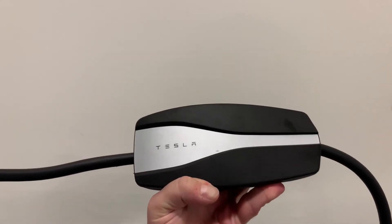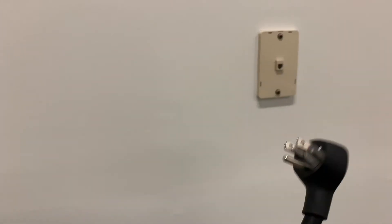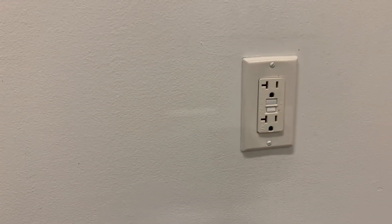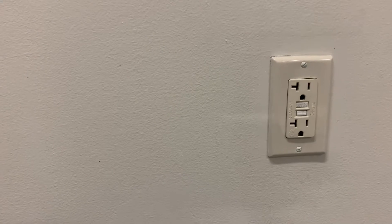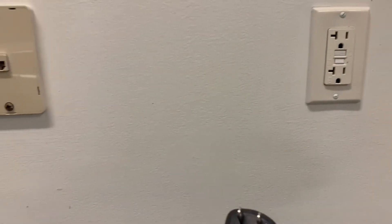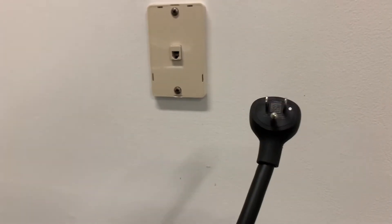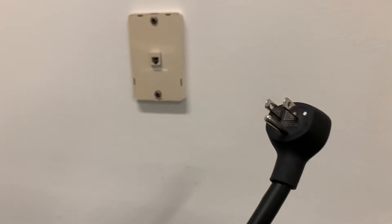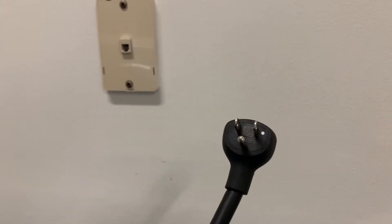Here is your standard mobile Tesla charger that comes with the car when you get it. This is the North American version. Here in North America, in the United States specifically, we get either 110 or 120 volt power coming out of the wall. So this is the 15 amp plug adapter. What most of the plugs in your house would be is a 15 amp maximum at 120 volts. That's what comes with it.